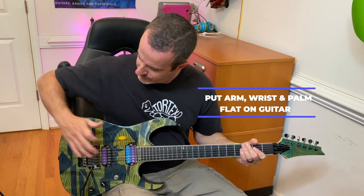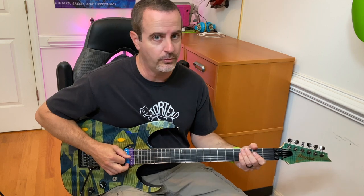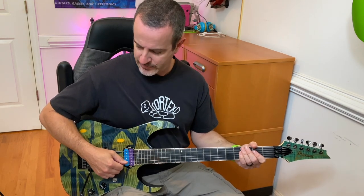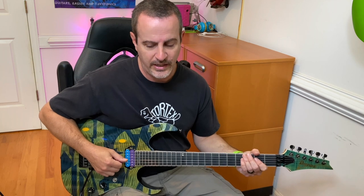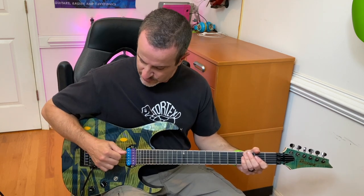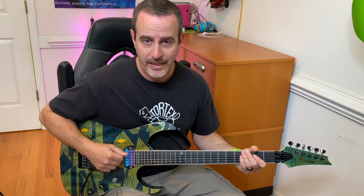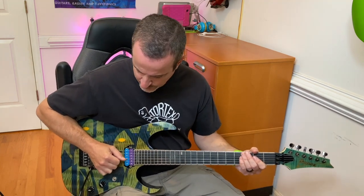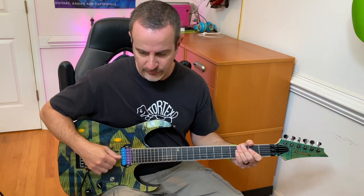Put your wrist all the way down on the strings. There's nothing wrong with being on top of the strings you are not playing, because at some point you're going to want to mute notes anyway. If you pick normally with your wrist up and then put the wrist down to palm mute, you're employing two techniques. Just go straight for the technique where you're always down on the strings. Some of the greatest pickers — like Guthrie Govan and Andy Wood — have their hands right down on the strings. That setup has changed a lot of how I pick and made it much more comfortable.